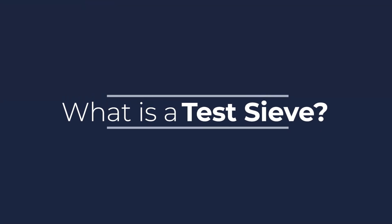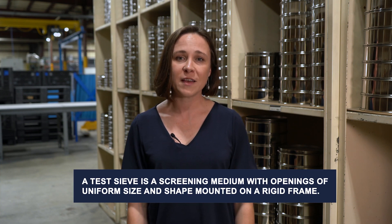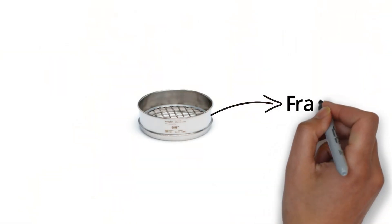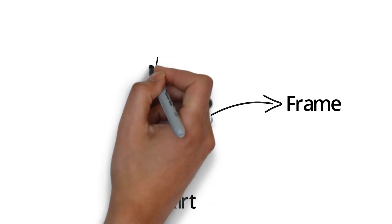What is a testive? A testive is a screening medium with openings of a uniform size and shape mounted to a rigid frame. In its simplest form, a testive is a quality control tool used to separate smaller particles from larger particles in a sample. The three main parts to a testive are the mesh, the frame, and the skirt. They're available in a wide variety of sizes and shapes, but the most common is an eight-inch diameter sieve.